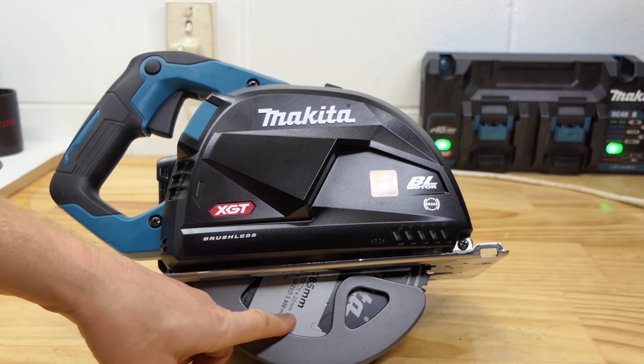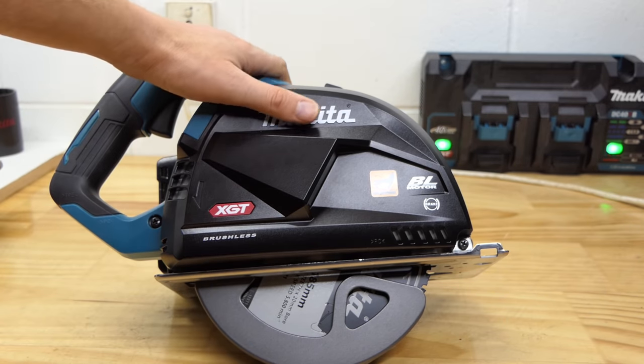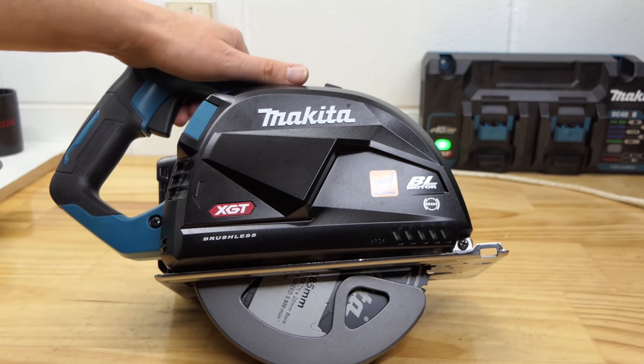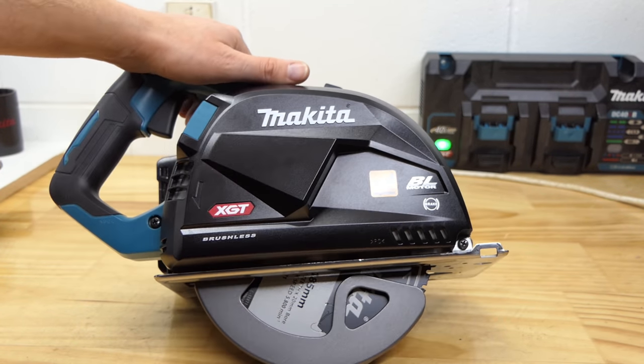Why cold cut? When you cut with one of these you don't end up with a stinking hot edge like you do with an angle grinder. You can cut a piece of metal and then stick your hand straight on it — it cuts it cold. Not only does it cut cold, it usually cuts burr-free as well if you've got a good blade. No sparks, no burr, no heat.